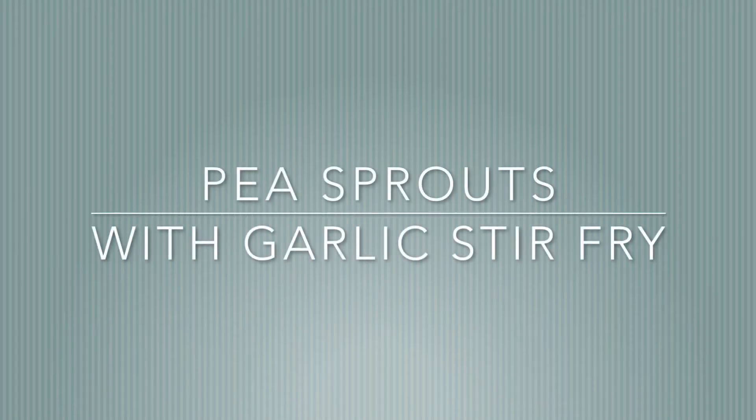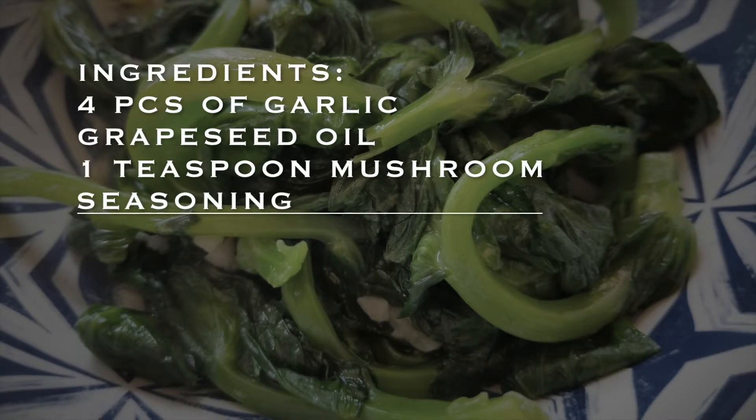I'm going to be doing some pea sprouts and garlic stir-fry today. Here are the ingredients. Let's get started.